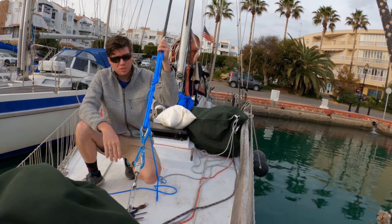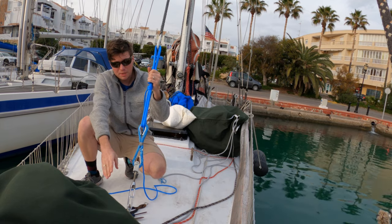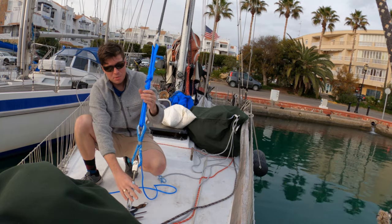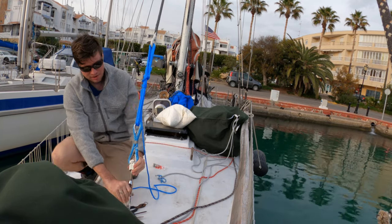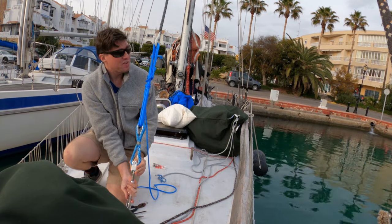With this setup we don't need the crazy mechanical advantage system we used with just dead eyes, because we have the mechanical advantage of the turnbuckle. Now we have it all tied up, and we're just going to tighten it down to make everything nice and tight.